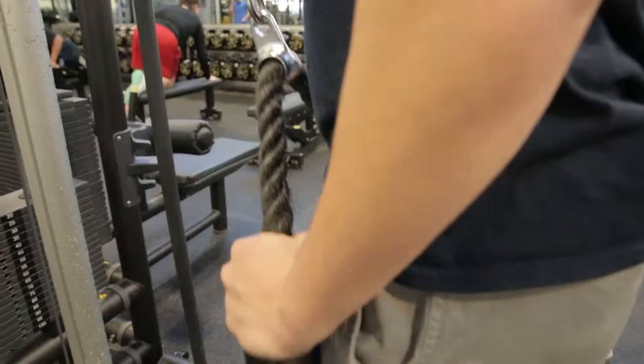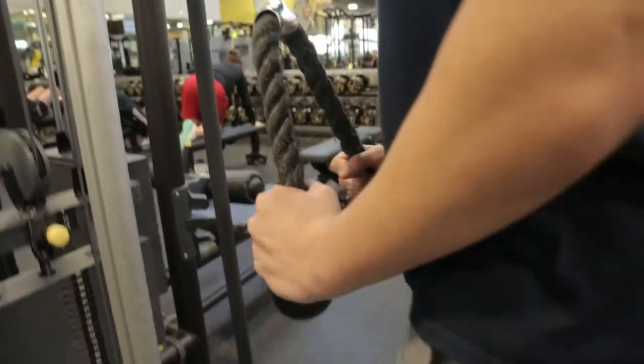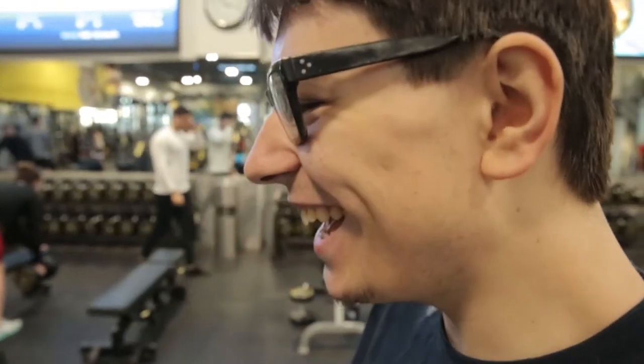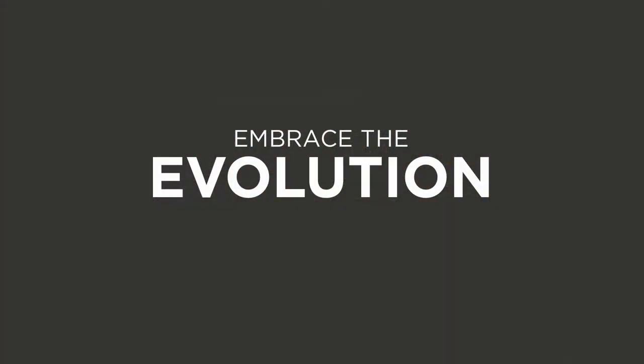That's perfect, looking good, ready to ride! So that was the basic tricep extension. If you'd like to learn more about this exercise or other exercises, please come down and find me at Gold's Gym in Fort Coquitlam. Thank you so much, Jason.